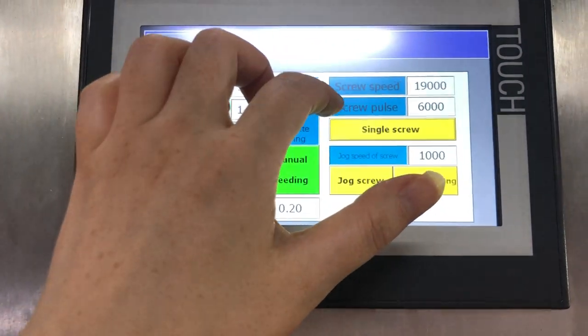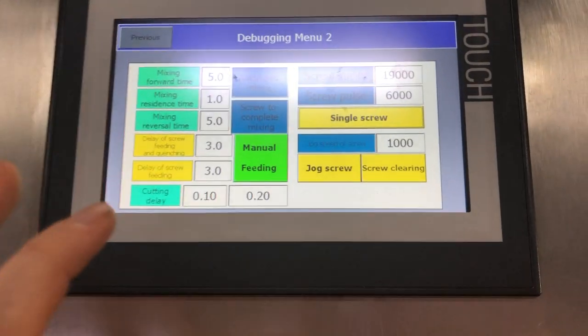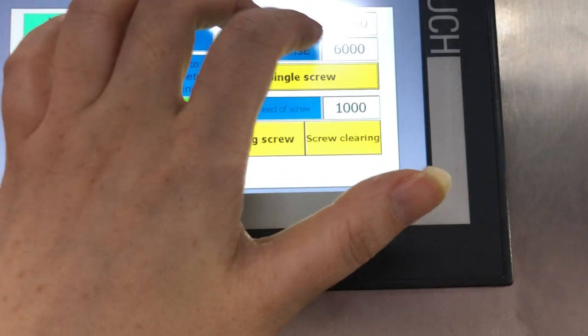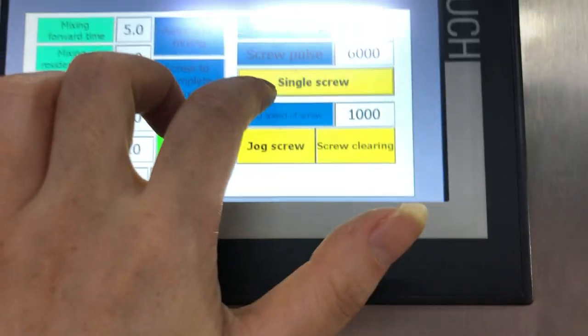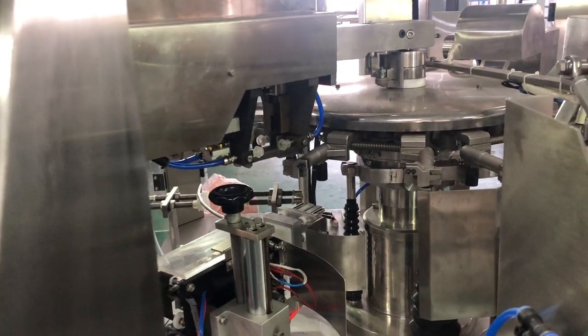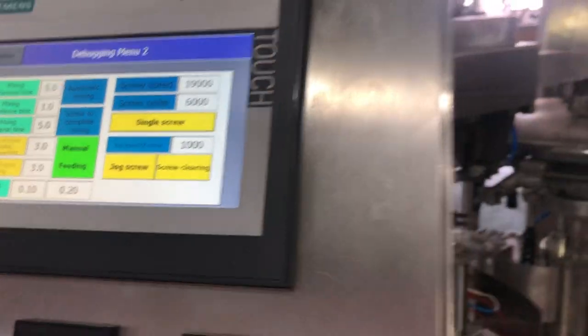Let me repeat: the only data you need to adjust is the screw speed and the screw pulse — adjust both, not just one — to get a different weight. If you need more filling weight, increase the number. If you need less weight, decrease the number. Once you finish adjusting, press through to do one filling function, then use the electronic scale to check. If it is less than needed, increase the value; if it is more, decrease it.